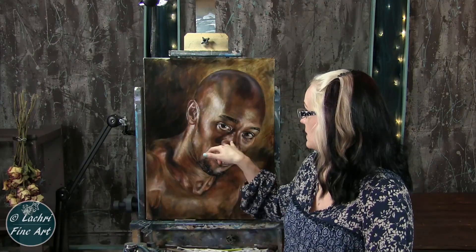The canvas I'm working on today was provided to me by Fredericks. This is a Fredericks Pro Series oil-primed Belgian linen canvas. I went with this one because I knew I was going to have a lot of little detailing, lots of dots, and on the oil-primed linen the paint just glides across the surface. Unless I'm painting with a palette knife — in that case I want one of their heavier white canvases — but for this style with a lot of detail and glazing, I love these oil-primed linen canvases.